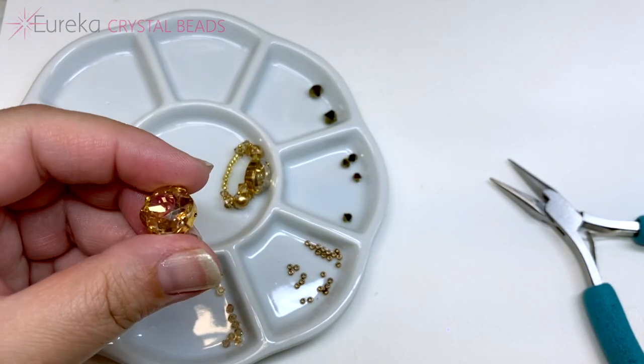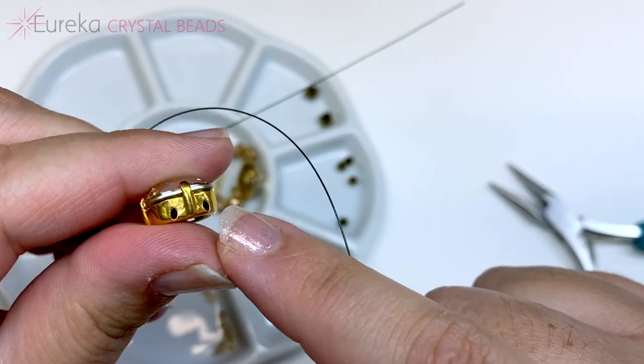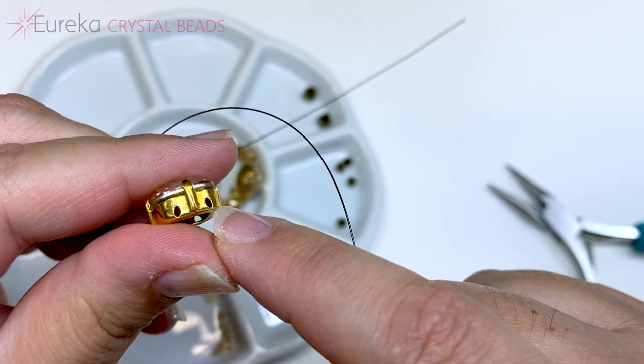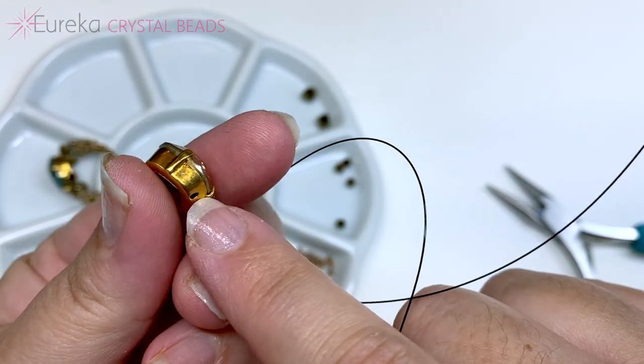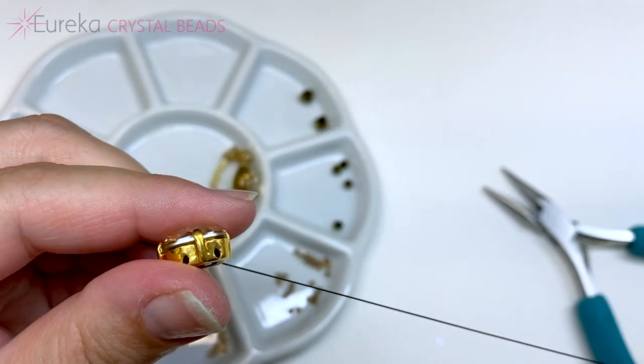Starting off with this gold color setting that I already set — notice these two holes are close together on one side, while the opposite sides are further apart. You want to work with the side where the holes are closer together.